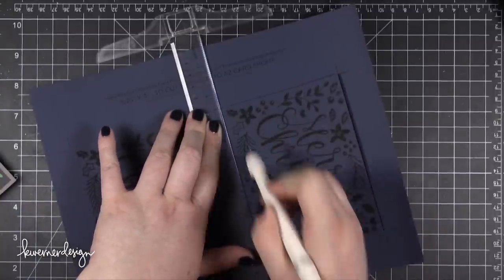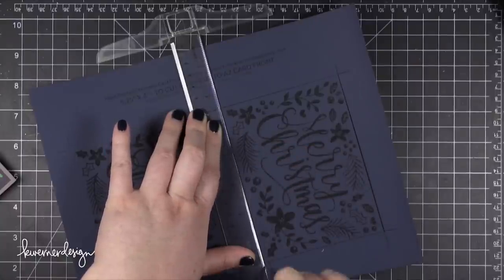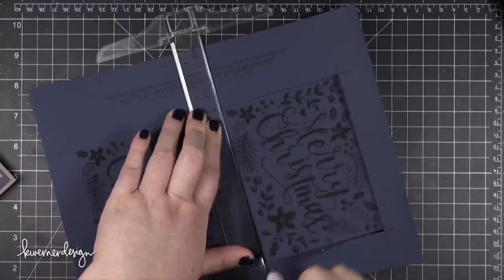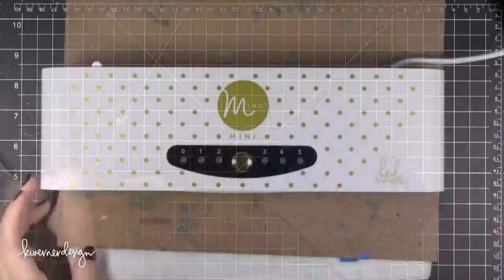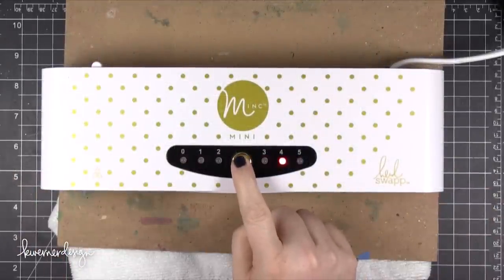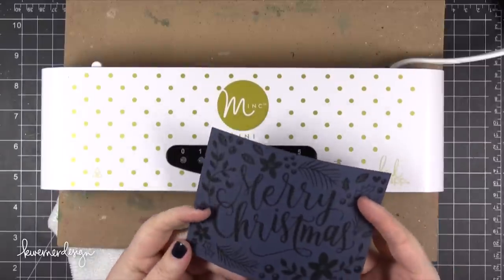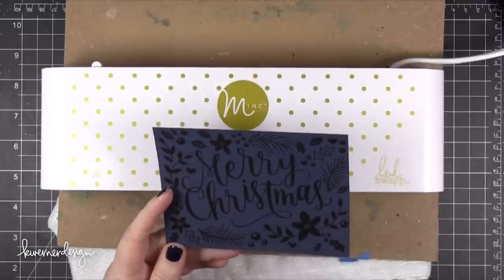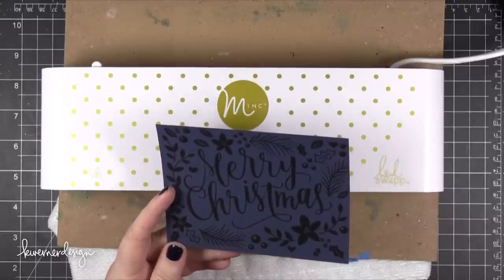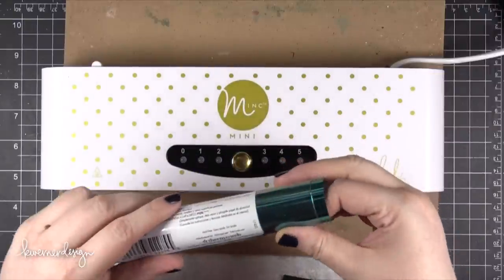The card stock I'm using right now is called Blueberry Sour from Basil — it's just a nice navy shade. I'm using a Mink Mini Machine today and I'm going to put it on the fifth setting just because I've done some tests with this card stock before, and the texture of the card stock makes it so that it needs a little bit more heat to get all of the foil adhered. The foil I'm using today is from DecoFoil — it's the teal color.